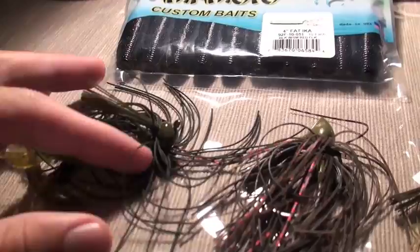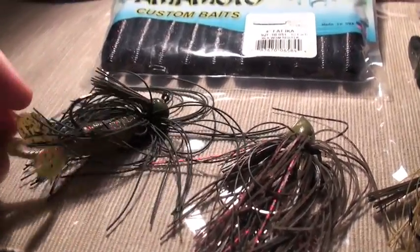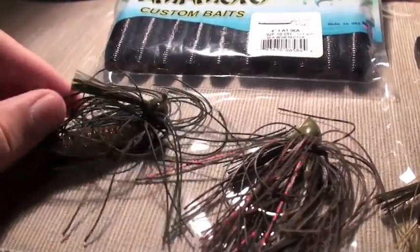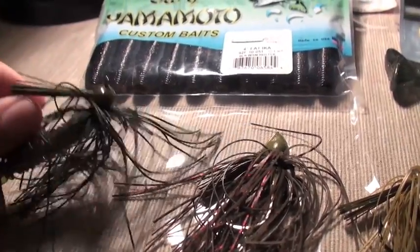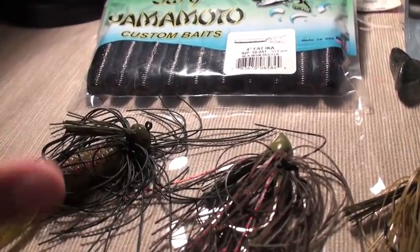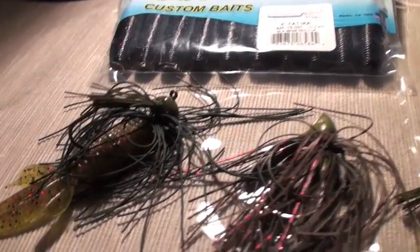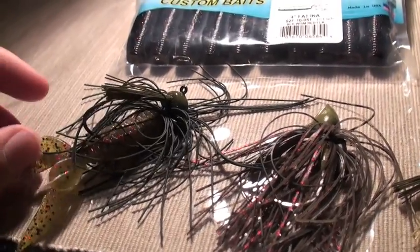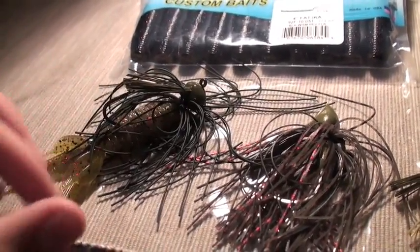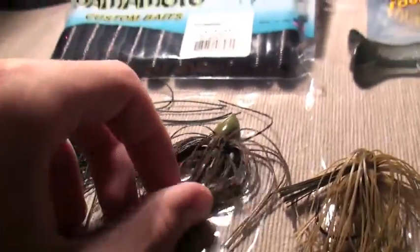First off, we've got a pepper jig right here — one of my favorite jigs to use early summer, mid-summer. Simple football head on it. The silicone ties are a little bit different, kind of like a mop jig or one of the Buckeye mop jigs. I've got it with a small beaver — not a sweet beaver — in what I believe is watermelon red flake. Pretty cool jig. Love it.